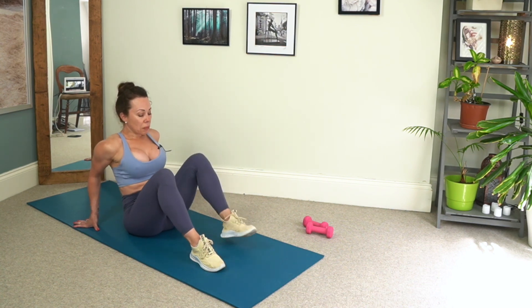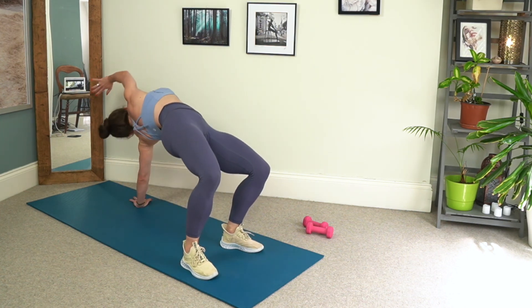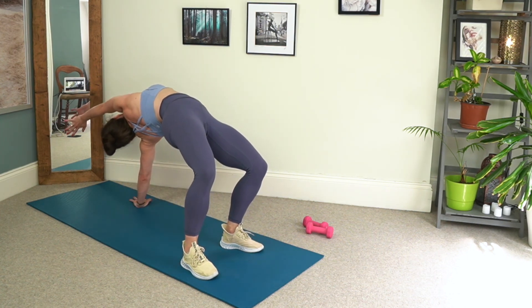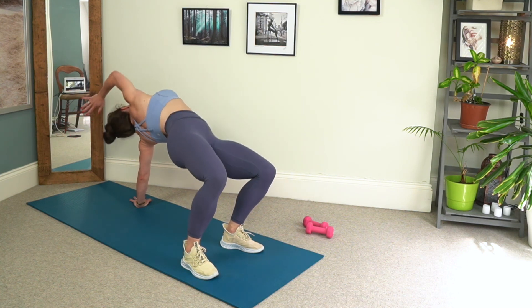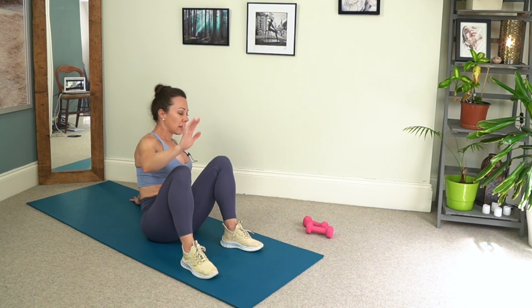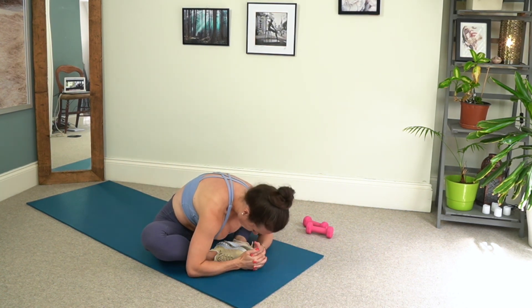All right, place the soles of the feet down, keep your left hand by your glute. We press the hips up as we reach back with the right, really looking back to the back of the mat as well, and then gently lower down. Bring the soles of the feet together, allow the knees to drop open and fold forward.